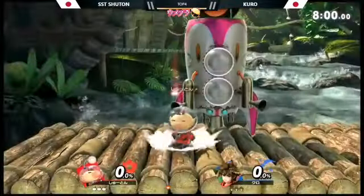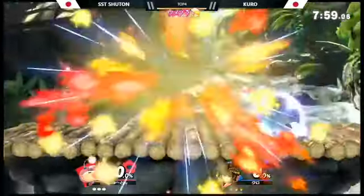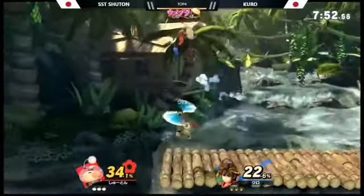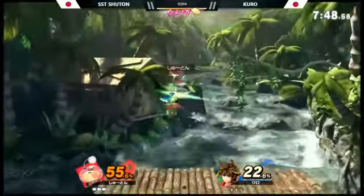Hey everybody, Hypnotic here. I hope you're having a wonderful day today. Welcome back to another Smash related video. Today I am talking to you about a Best Buy leak that just leaked Joker's render, so I want to share this with you guys really quickly.